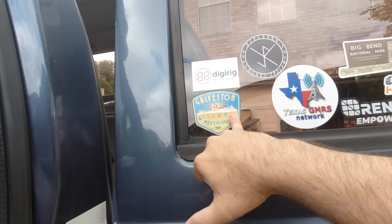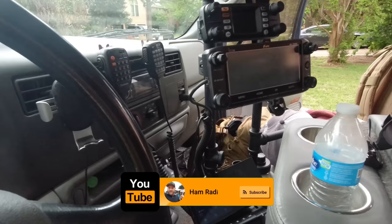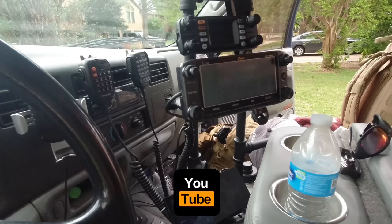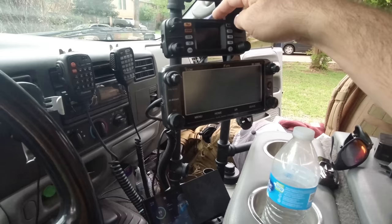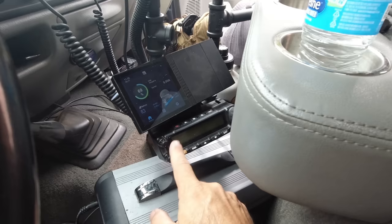Here's my current radio setup. There are four radios installed but only three faces showing right now because I don't have the proper Lido mount for my new-to-me TS-480HX that I picked up a few weeks ago. This is my FTM-300 — I might replace that with the 500 upcoming. This is my ID-5100, and that is my Wouxun KG-1000G 50-watt GMRS radio.